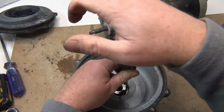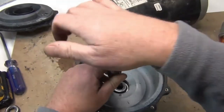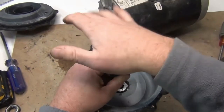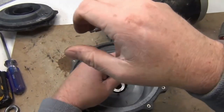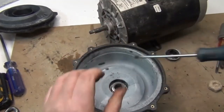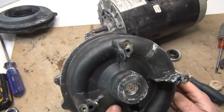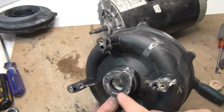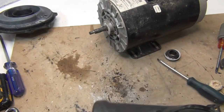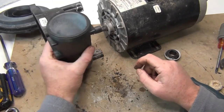Bang down on one side, then the other, just rocking it in there — you'll feel when it's solid. It'll squeeze out silicone, so make sure you clean everything up here because it will squeeze out. Okay, we're good. Now if you still remember how yours went back together, start putting it back together.